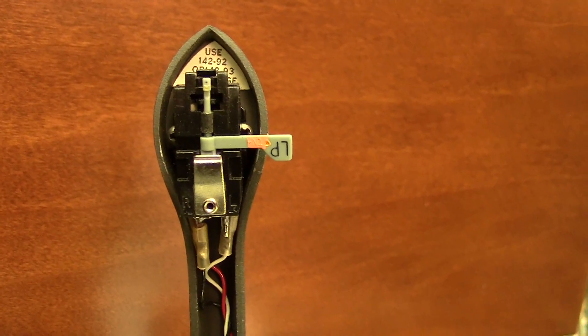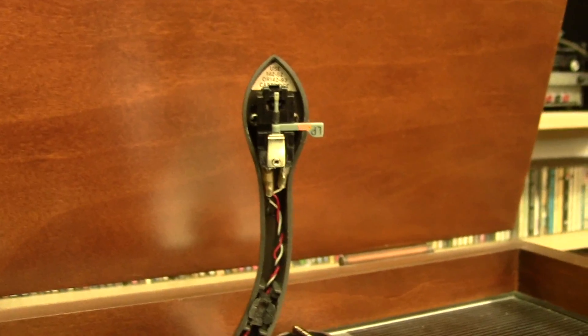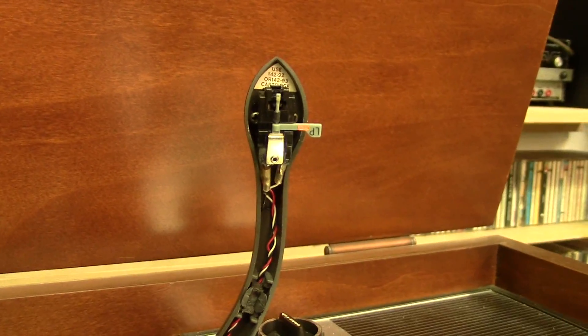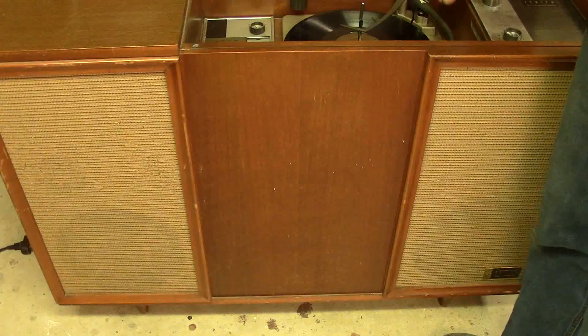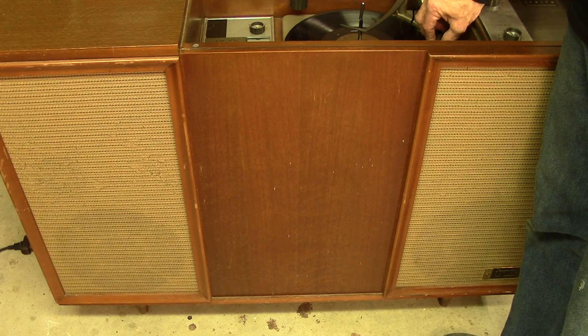I managed to squeeze it in there, just barely, but it does fit, and we've got a brand new needle and cartridge in there now. So let's hear what just the new cartridge sounds like before we put in the tubes. One more time — new needle and cartridge, same track, same volume settings.